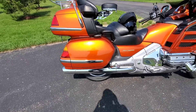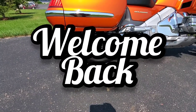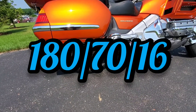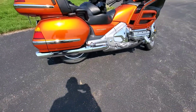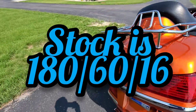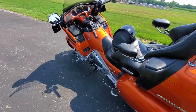I figured I'd do a review on this 70 series rear tire. There are do's and don'ts. If you're a short rider, I wouldn't recommend putting it on, because it does lift the bike up — three quarters to an inch, right in that general vicinity.